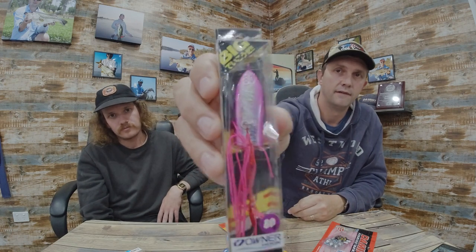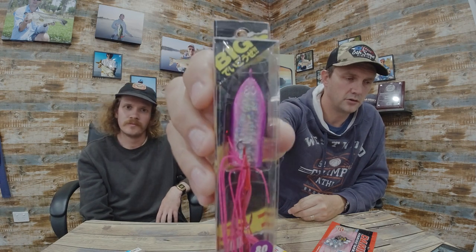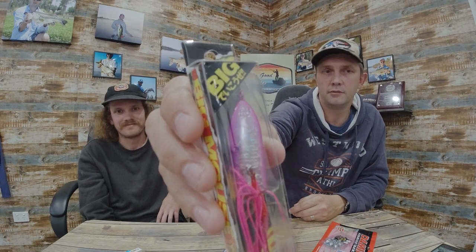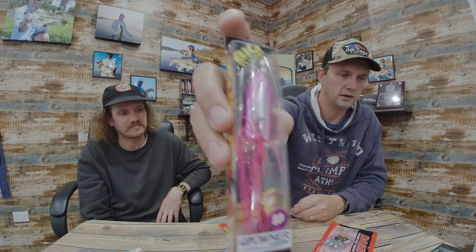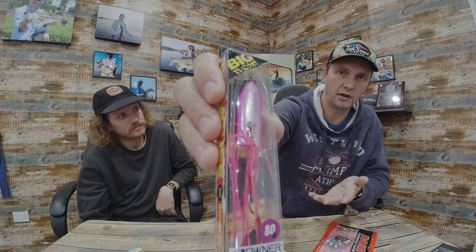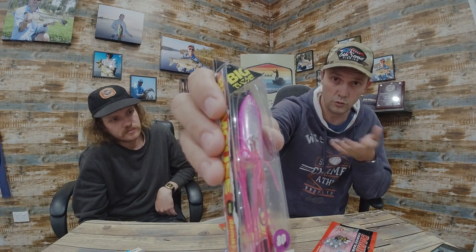So you've got soft plastics, got a vibe, and now we've got a jig. This one's also from Dometi — it's 80 grams, designed and made in Japan, called the Big Mauserin. 'Mauserin' means mouse — for some reason they named it after a mouse. You've got your weight at the front on top, and underneath is a free-moving assist hook setup with a small rubber skirt.